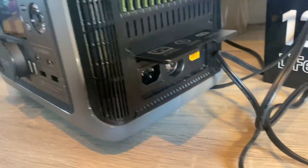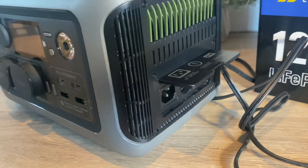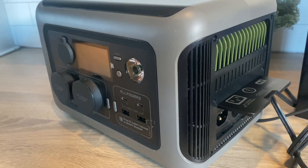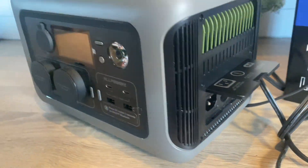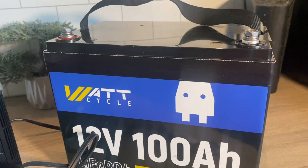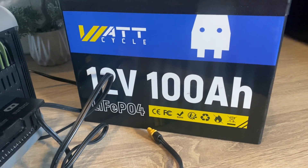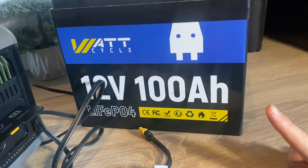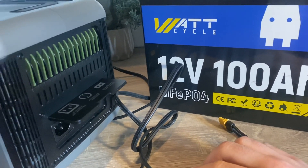My Allpowers R600 uses an XT60 connection for the solar input. It can handle a voltage range from 12 to 60 volts, and there is an 8.8 amp limit in the MPPT charge controller. So we are going to use a 100 amp hour lithium-ion phosphate 12 volt battery to mimic a solar panel using a cable and an XT60 connection.